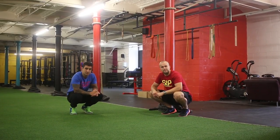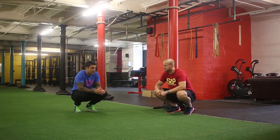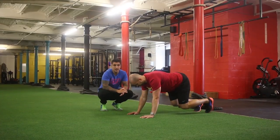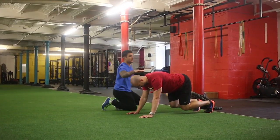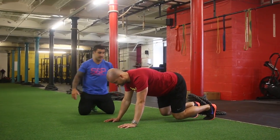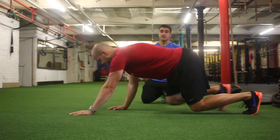Here is the bear crawl exercise — it's a great foundation exercise for the whole body. Starting off, come onto all fours. The focus is to keep your back nice and straight, and as he crawls forward, his knees go under the body so everything stays level.